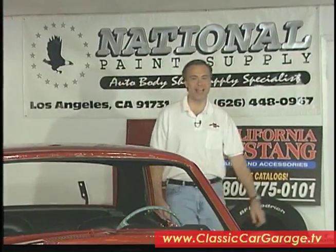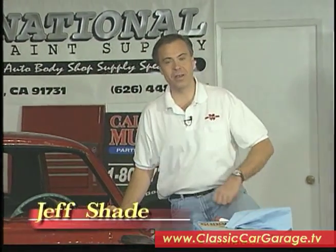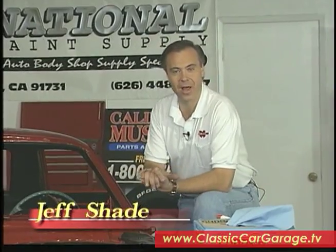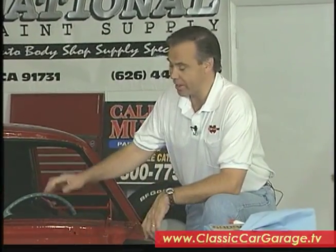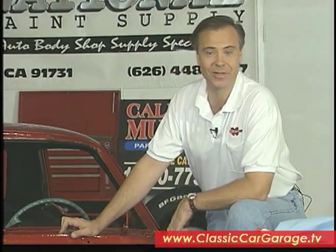Hey, welcome to Classic Car Garage, the classic car restoration how-to television show. As you can see, our Project Mustang is back here at Tom's Custom Auto Body in Anaheim, California. It was quite a project getting this back here, but the folks at Peterson Transport came through once again.